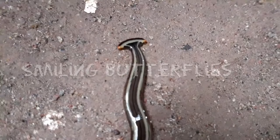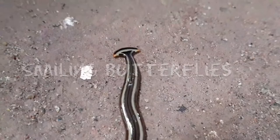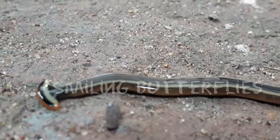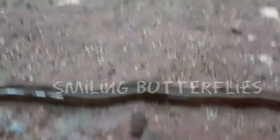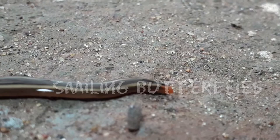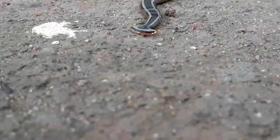Bipalium is a genus of large predatory land planarians. These worms are often variously called land planarians, terrestrial flatworms, or hammerhead worms. As their name suggests, flatworms are legless animals with a flattened appearance. They are shiny, covered in a slime-like substance that aids their movements and keeps them from drying out.